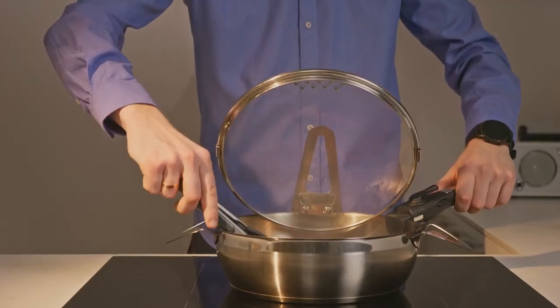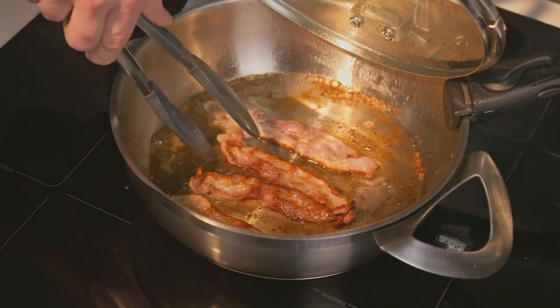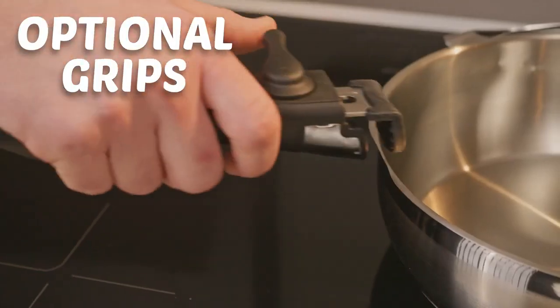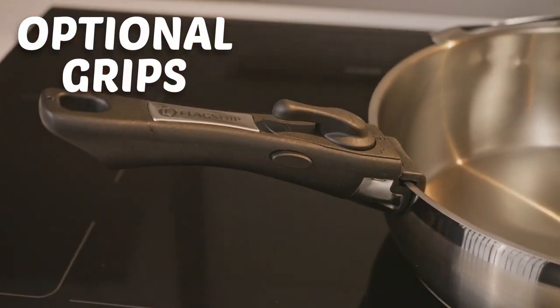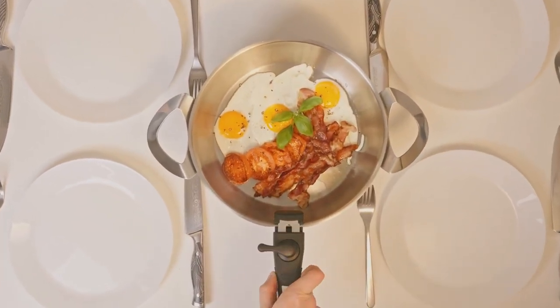Here comes our favorite feature. The lid creates a transparent shield that protects you and your shirt from splatter. We know, some like it hot — hence, the click-lock detachable handle, covered with non-slip silicone, that never gets hot itself.